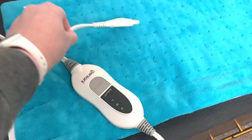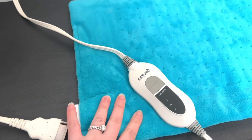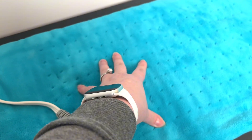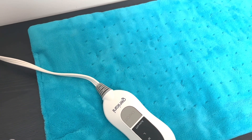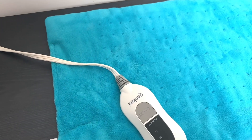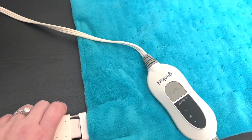It is machine washable, so you can disconnect the power cord from the heating pad itself when you wash it. You do not want to throw it in the dryer — you're going to want to hang that up. When you're ready to use it again, you just plug it in on the side.